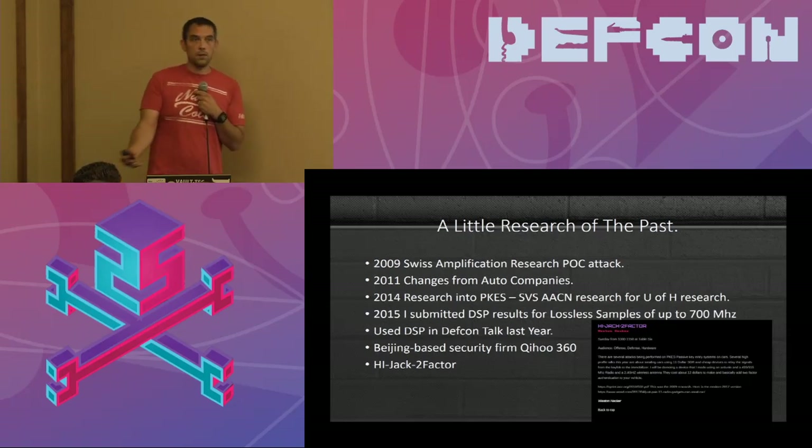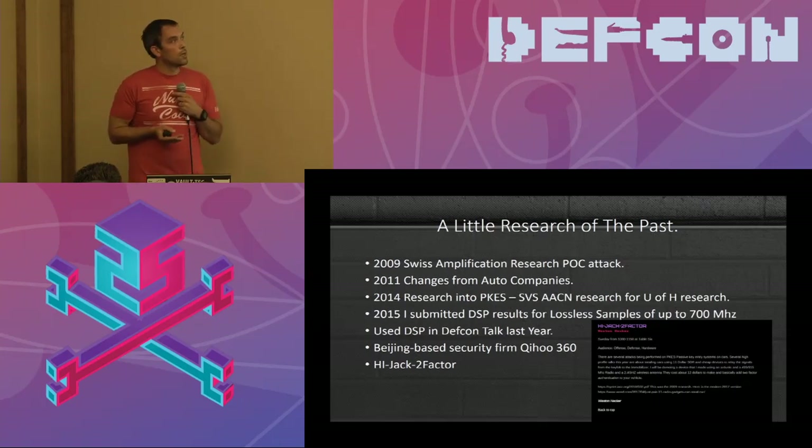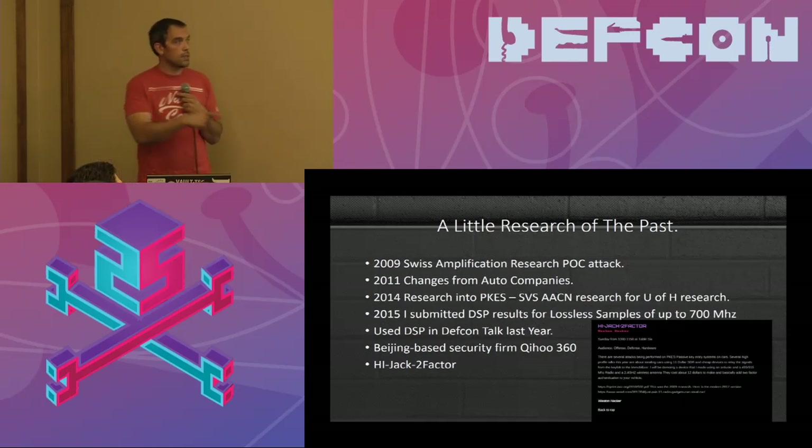In 2015 I built a DSP for samples up to 700 MHz. The only keys I wasn't able to do at that time were BMW and Ford because they are at a higher spectrum. The DSP is built off of an FPGA. Entry points for those are very cheap — about $60 to $70 — and you can speed up any signal processing you need.